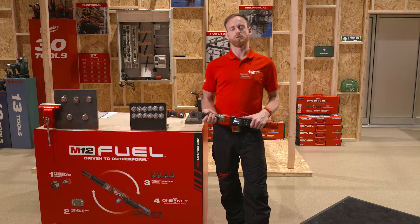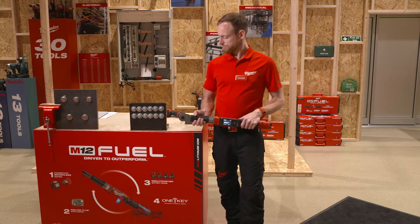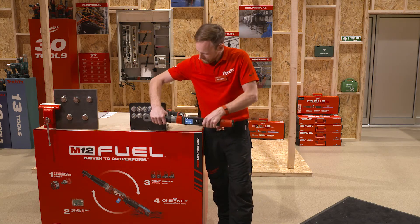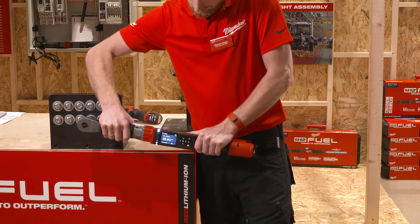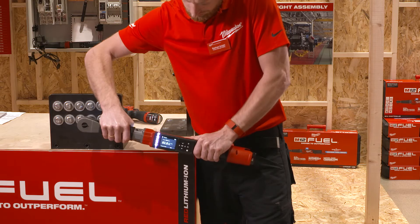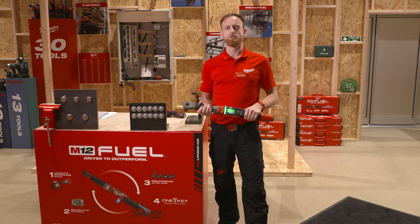You can run down the bolt prior to the torque value and manually adjust it. Once the green light comes up, you hit the right Newton meter target.